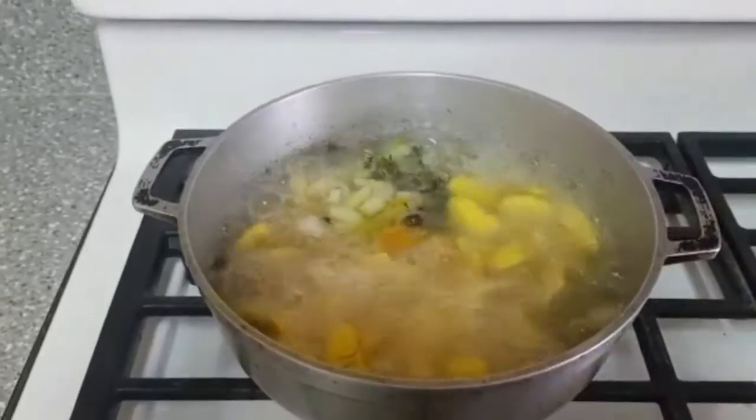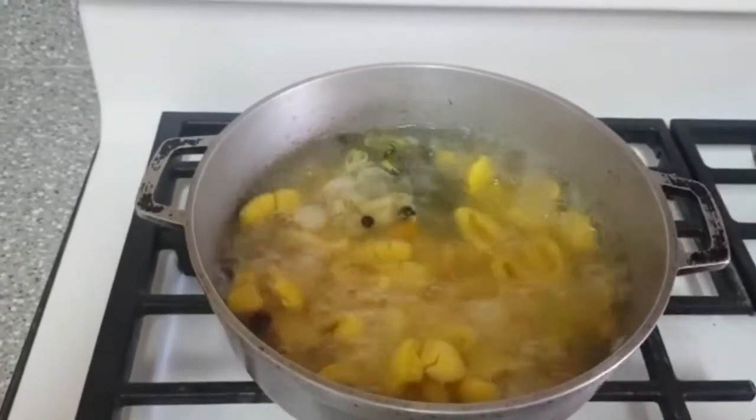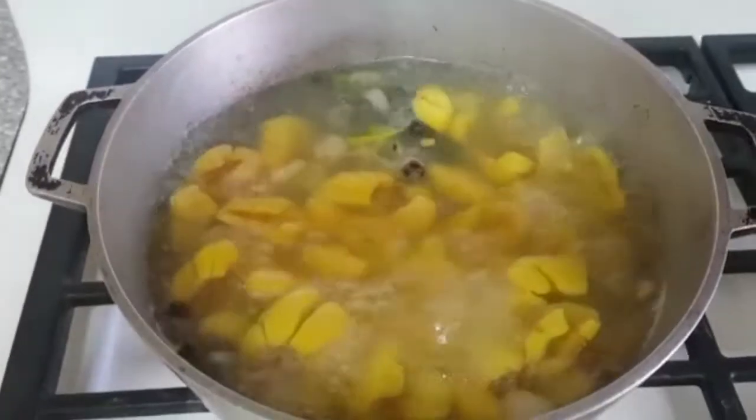Today I'm going to do for you a breakfast dish. It's ackee and salt fish. The ackee's been cooked down into some pimento, scotch bonnet pepper, green onion, and thyme. That gives it a really nice flavor.